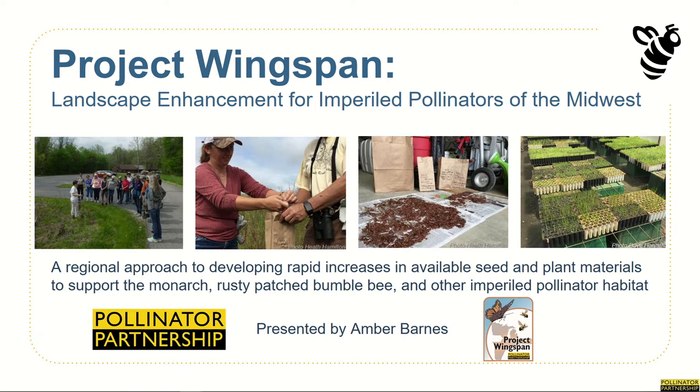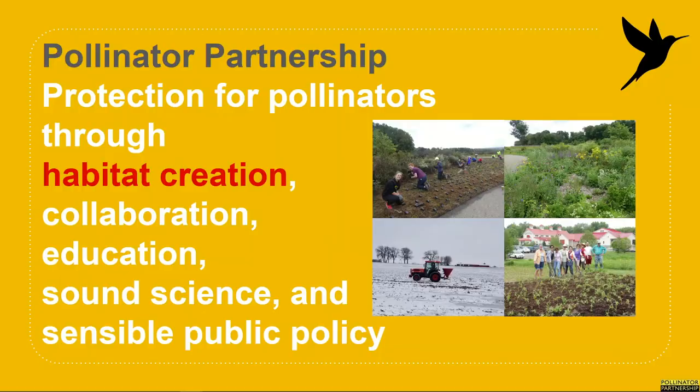The module you're currently watching is designed for team leads and data collectors. If you're curious about this role, we encourage you to keep following along with the videos in this module. However, if that's not the level of participation in which you're interested, please switch over to the seed collection volunteer module instead. Thank you so much for your interest in helping us improve the landscape for our wild neighbors. We're thrilled to partner with you on this endeavor. Now let's get started with the training.